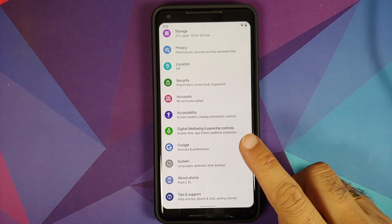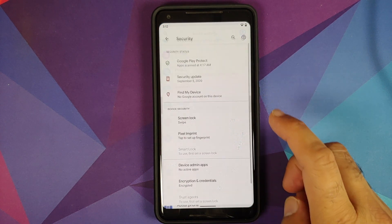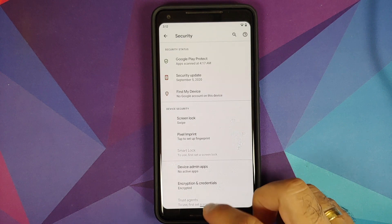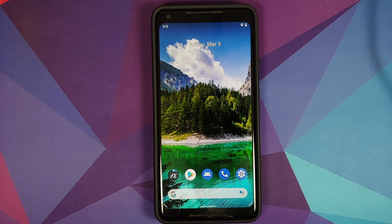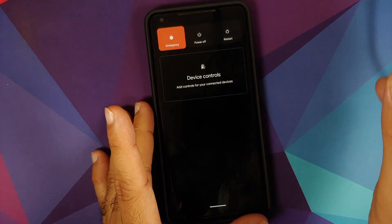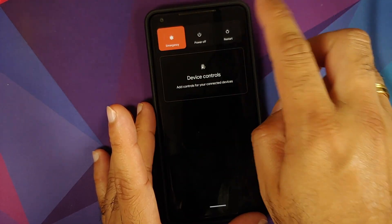First thing you need to do is go into Settings, then Security, and I recommend you remove your fingerprint and any screen lock you have set up — you can always add it back once the custom recovery is installed. Next, let's check whether a custom recovery is already installed or not.